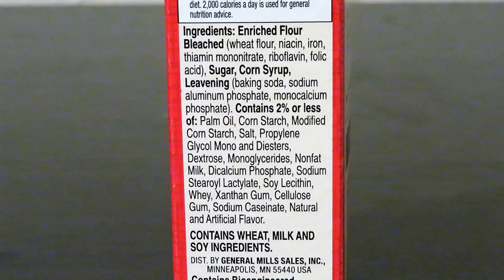Pay attention also to the ingredients, because I've noticed that lately some cake mixes contain soy, which I don't ever remember seeing before. Always read ingredients on packages, even of foods you've bought many times, to make sure you know what you're eating.